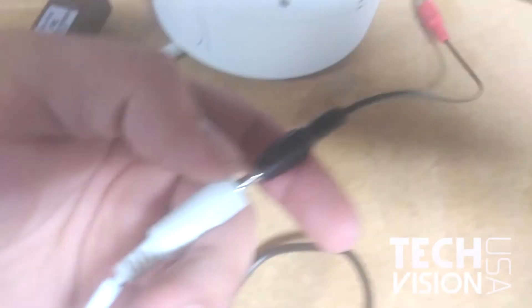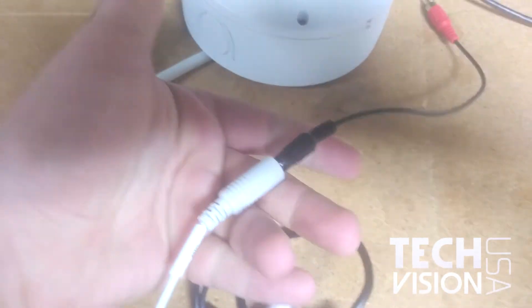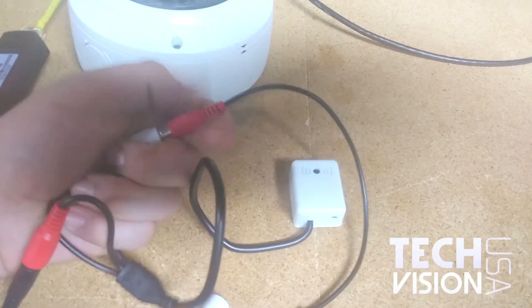Next, connect the DC power port that's available left on the mic to the DC power port on the camera. Then take the RCA to 3.5 millimeter cable and connect that between the camera and the microphone.